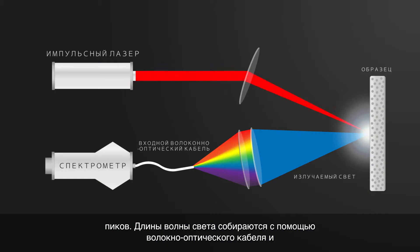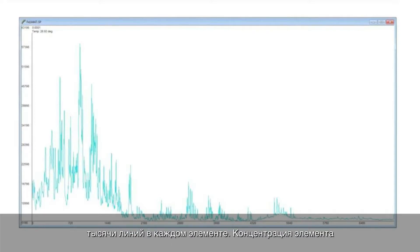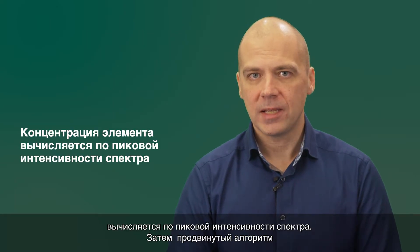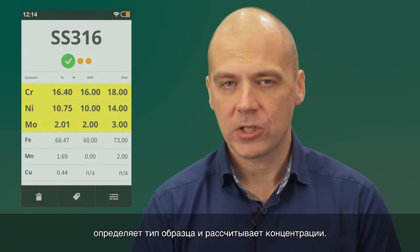The wavelengths of light are collected through a fiber-optic cable and then processed by the spectrometer. Each element is associated with a specific spectral peak. LIBS spectra are quite complex, with potentially hundreds or even thousands of lines for each element. The concentration of the element is calculated from the intensity of the spectrum peak, and then an advanced algorithm is used to identify the sample type and calculate the concentrations.